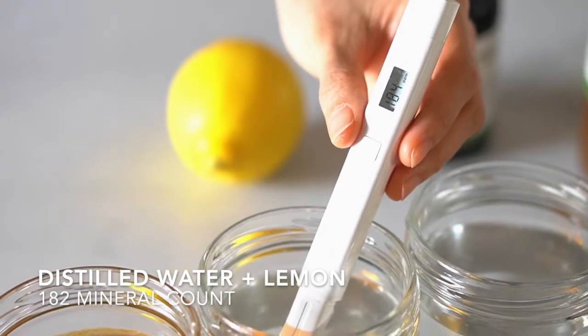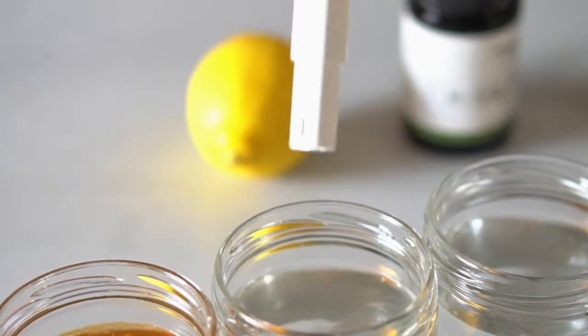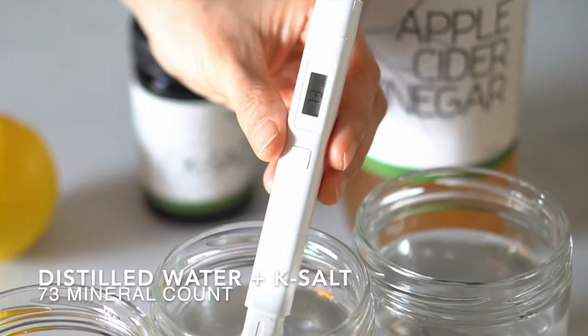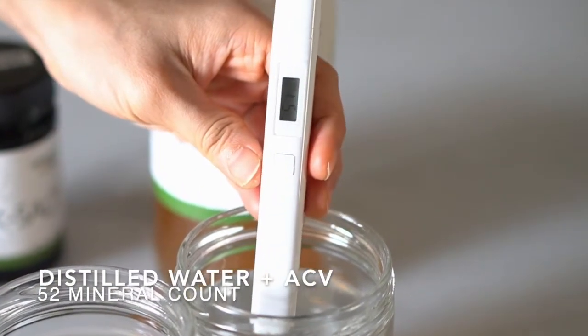The mineral count in our lemon water is 182. The mineral count in our K-salt water is 73. And the mineral count in our apple cider water is 52.